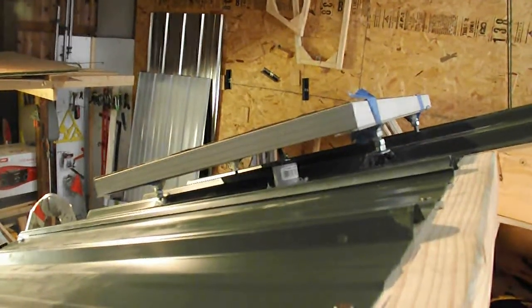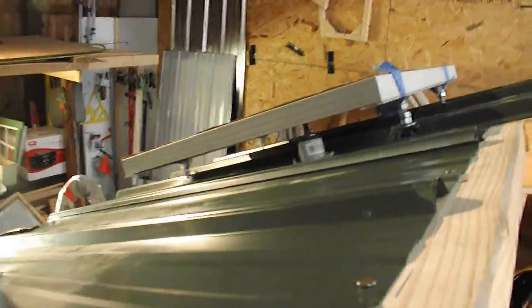Okay YouTube, I just got through mounting my last panel. This is panel number one, panel number two.